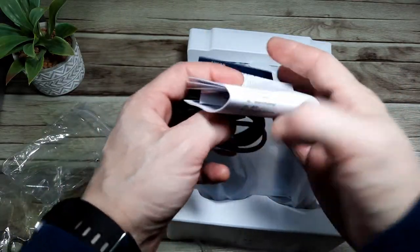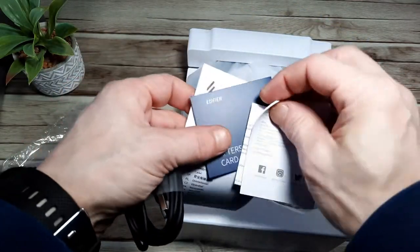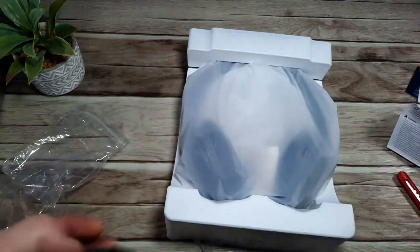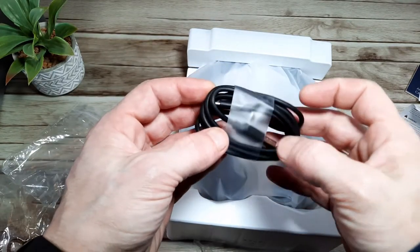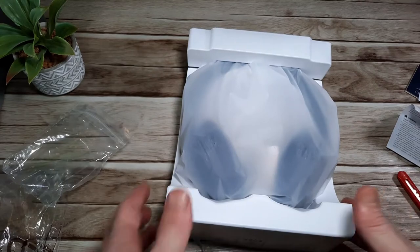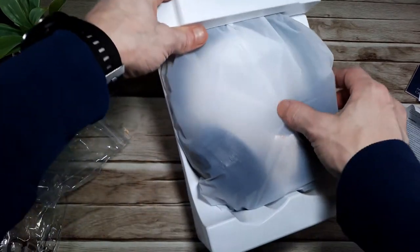A little packet fell out — we've got a small packet here which contains some paperwork, presumably the instructions, warranty information, and after-sales details. There's your generic USB 2.0 lead with a Type-C port on one end, and the headphones themselves.